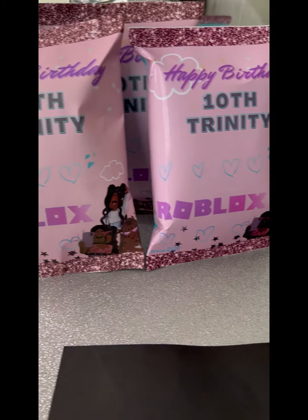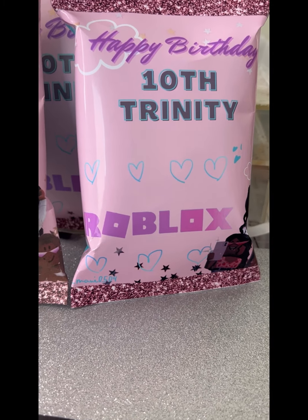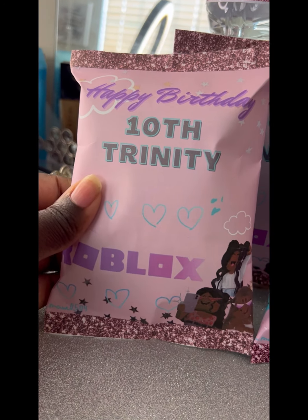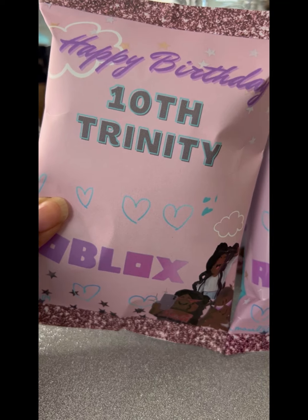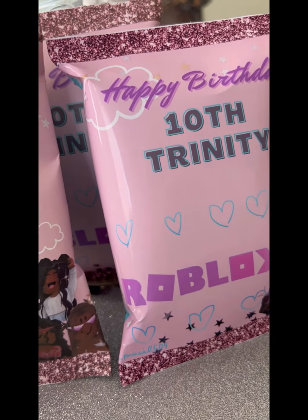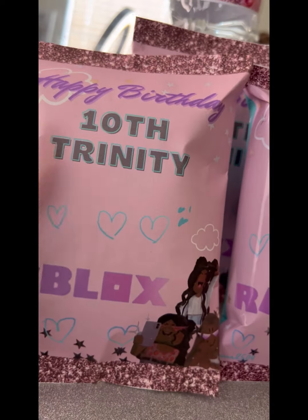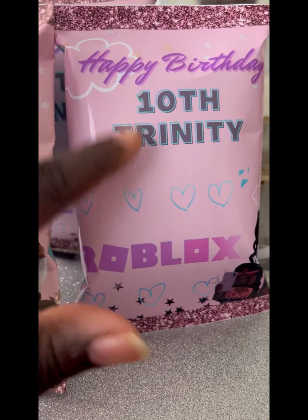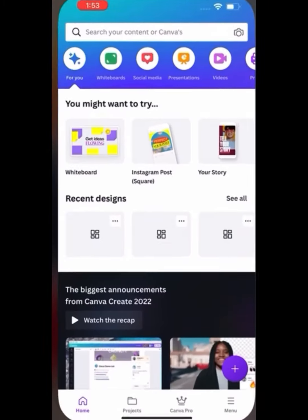Hey, if you would like to learn how to use your phone and make your own custom party favorites, this is a video for you. I'm making custom chip bags with a Robux theme. I use premium photo paper from Dollar Tree and also regular paper I had around the house, and I'm doing a comparison for you, showing you how I designed and made my own chip bag templates using Canva.